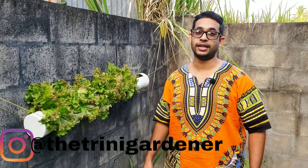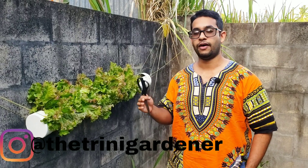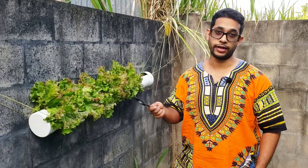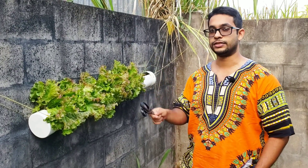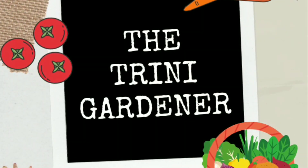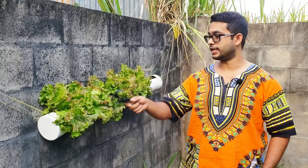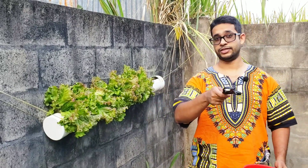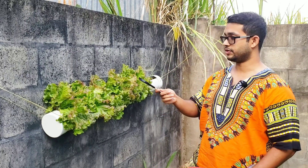Hello everyone, Dylan here from the Trinity Gardener channel. I'm going to show you a demonstration of cut and come again. I've mentioned this before when I did my lettuce growing guide, but I wanted to show a quick demonstration on how it works. I have this set of bronze head lettuce growing in my hanging PVC planter that I created right here on the channel — I'll put that video up so you can see how to make one for yourselves.